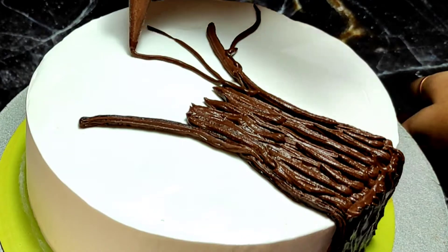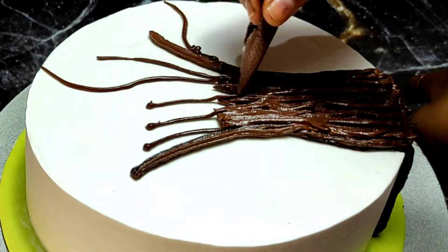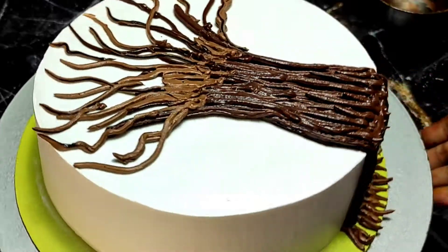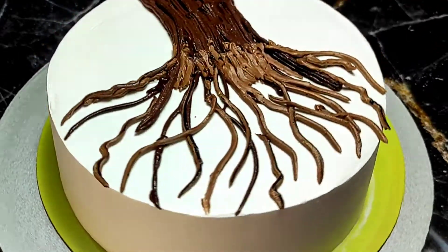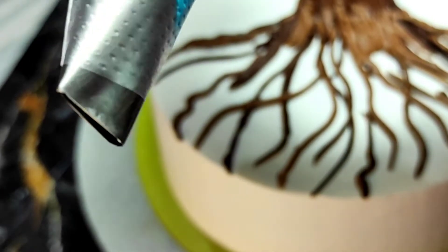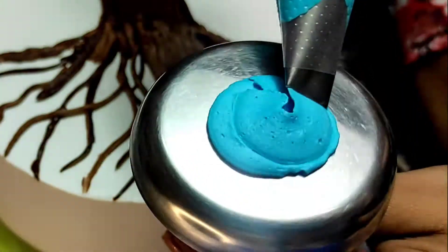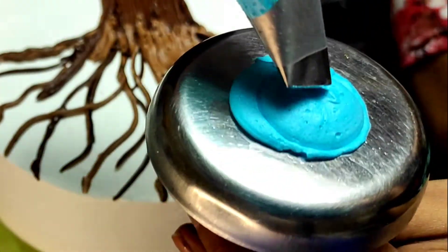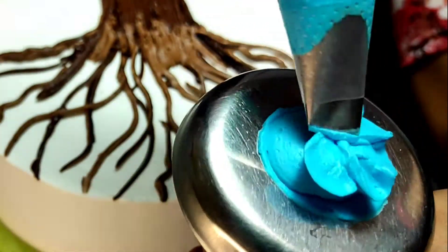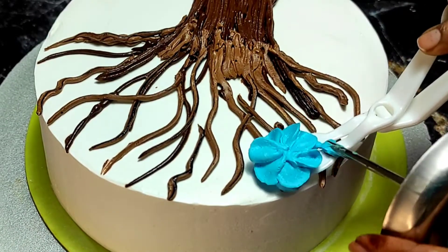Here I am making a tree randomly, as I have shown many times before, but today I will also make a different type of flower which is very easy to make. You can see the nozzle — it was not labeled — but this is the design, and using this nozzle I have made flowers. Here I have used two types of flowers.